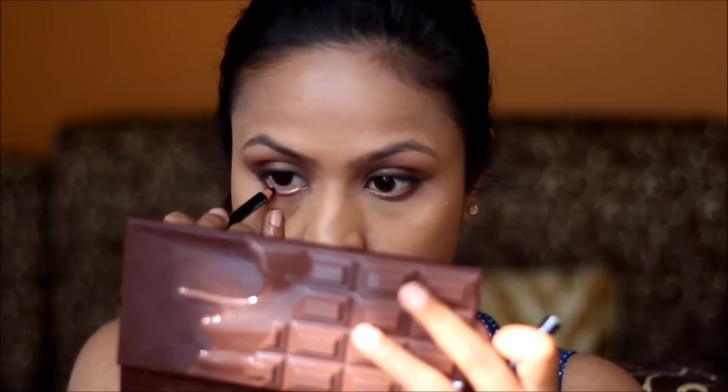I'll apply some kajal — the same one I used earlier. The next step is bronzing and I'm using my Sephora bronzer for that with an angle brush from MUA.